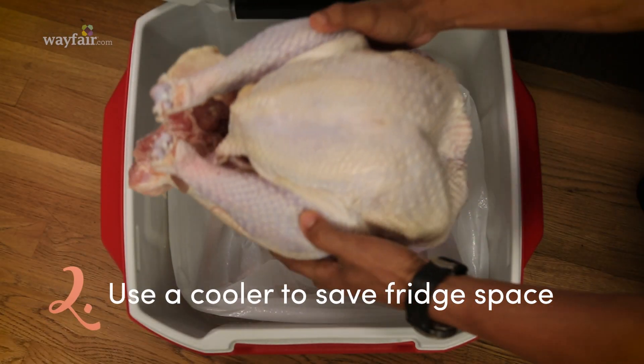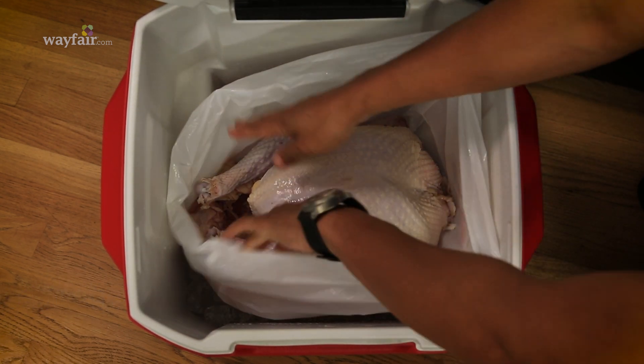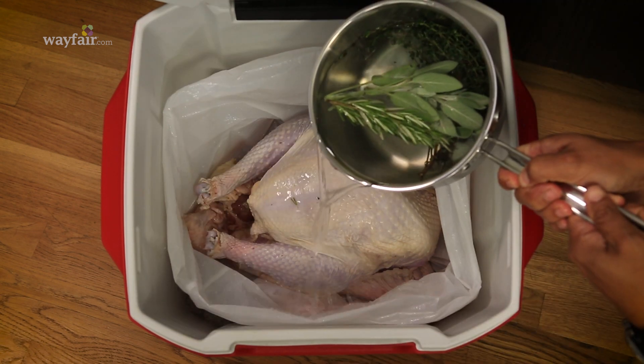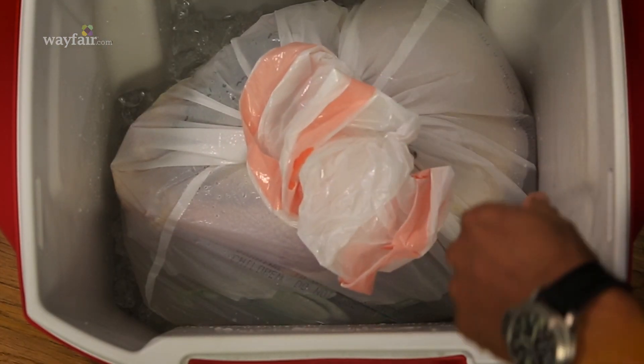Step two is definitely brining the turkey. To save space in your fridge, grab a cooler and fill it with ice. Place the turkey in a large plastic bag and add your brine to that. The cooler is going to keep it nice and cold throughout the night.